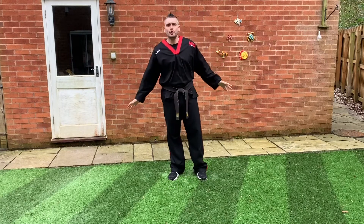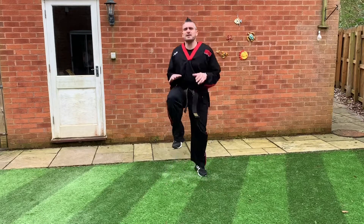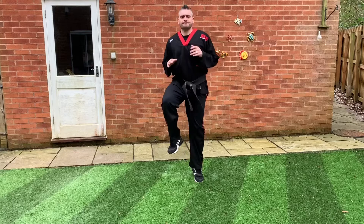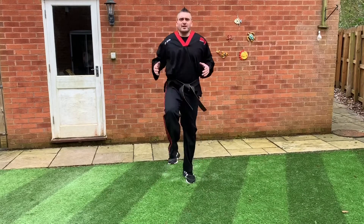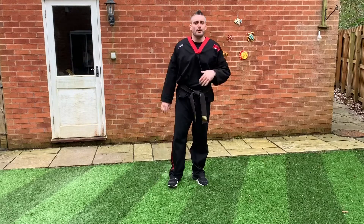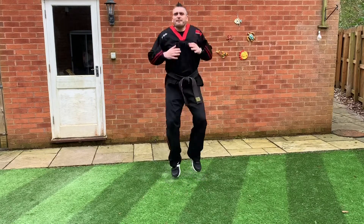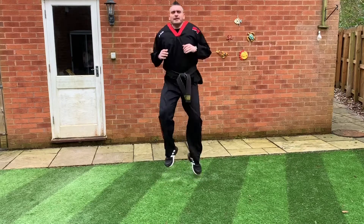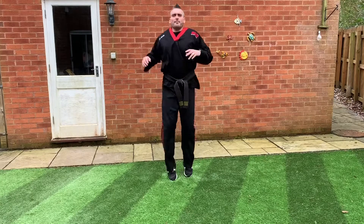Put your hands out in front of you, take a deep breath, and then just bring your knees up. Keep bringing those knees up nice and high in front of you, remember to keep breathing — in through your nose, out through your mouth. Three, two, one — brilliant!